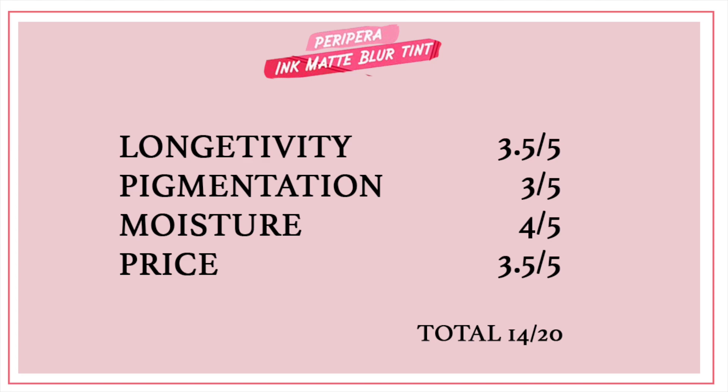Please stay tuned for part two where I'll compare this blur matte tint with the Petty Petta Ink Velvet Tint, because I really want to go in-depth with that one. I hope you guys enjoyed this review, and I'll see you guys on my next video. Bye!